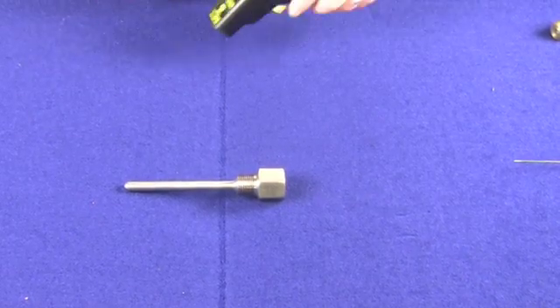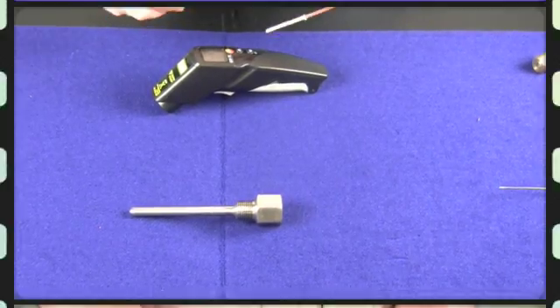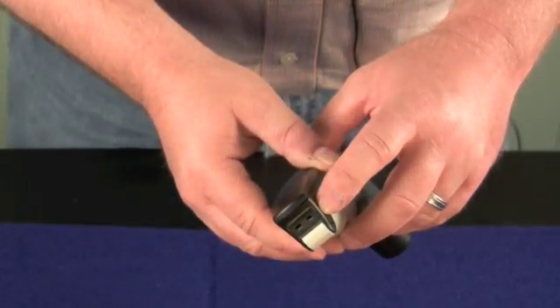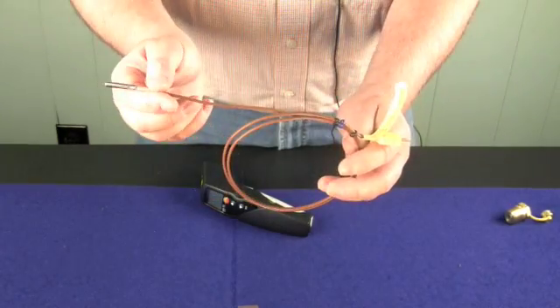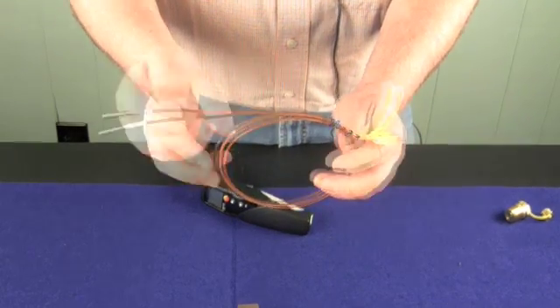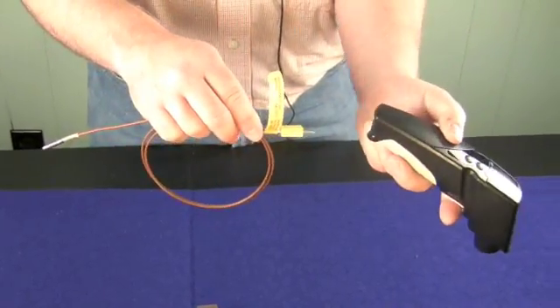Well, with Stromquist's company, we came up with an idea to work with the Testo infrared gun. With all the Testos, they feature a K thermocouple plug on the bottom. In my hands, I'm holding an optional K thermocouple with a bulb tip on it for reading your well sensors, that can be hooked into the bottom of the Testo unit.